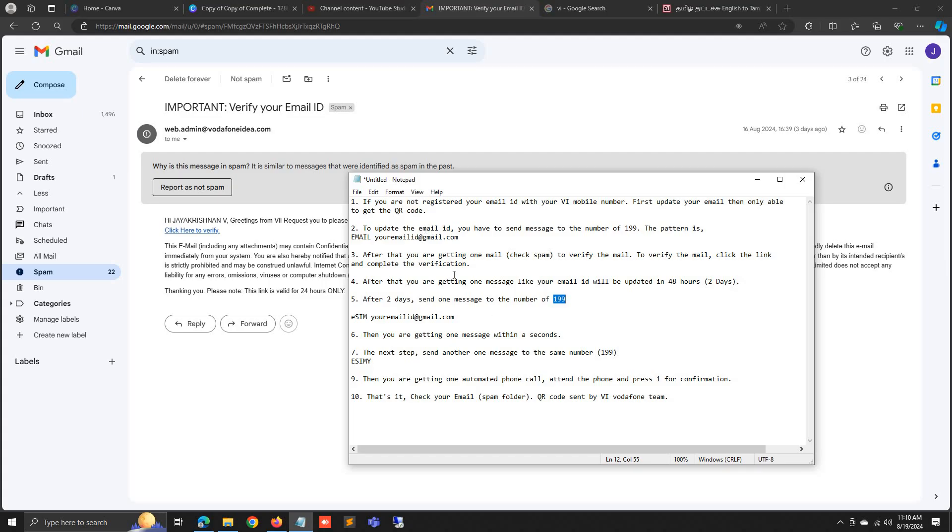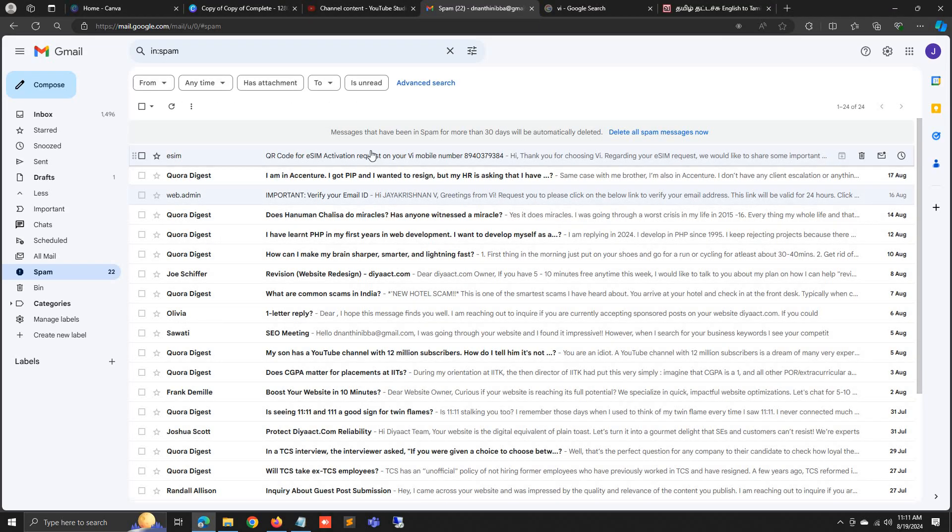Type ESIM and your email ID and send to 199. After that you will get a confirmation message. The next step is to send another message to the same number: type ESIM Y and send. After that you will receive an automated call and you have to press 1 for confirmation of eSIM activation.